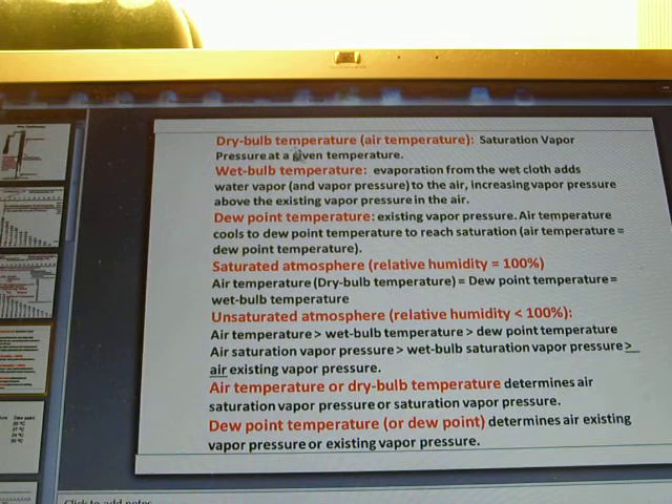In conclusion: dry bulb temperature is the air temperature and determines the saturation vapor pressure. Wet bulb temperature reflects evaporation from the wet cloth, which adds water vapor into the air, increasing vapor pressure above the existing level. Dew point temperature represents the existing vapor pressure — how much water vapor is actually in the air. When the air cools to the dew point temperature, existing vapor pressure equals saturation vapor pressure, giving 100% relative humidity, where dry bulb temperature equals dew point temperature and also equals wet bulb temperature.